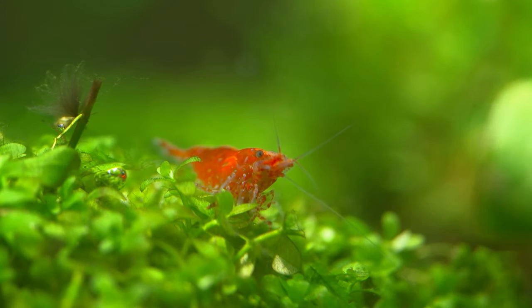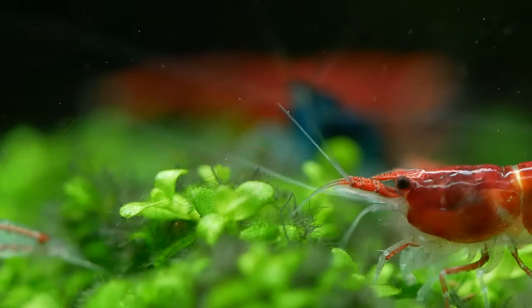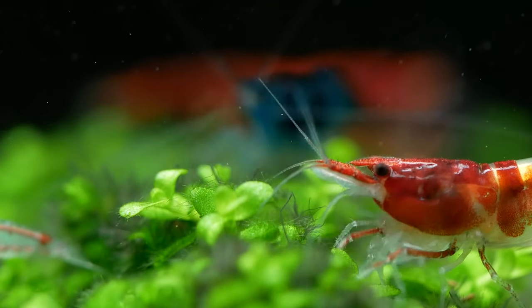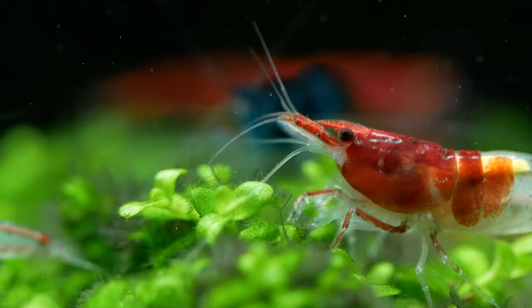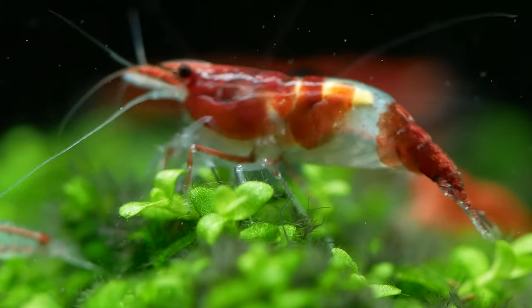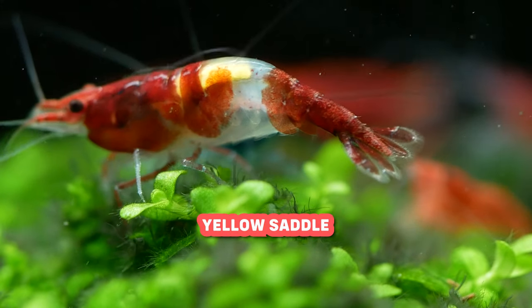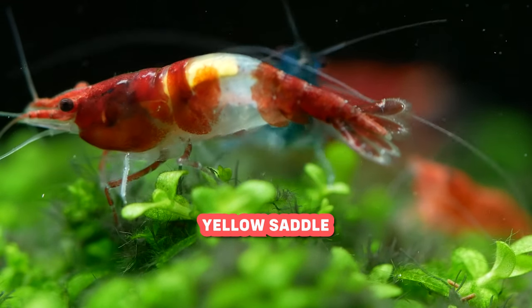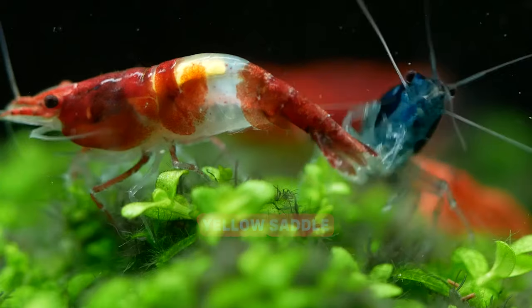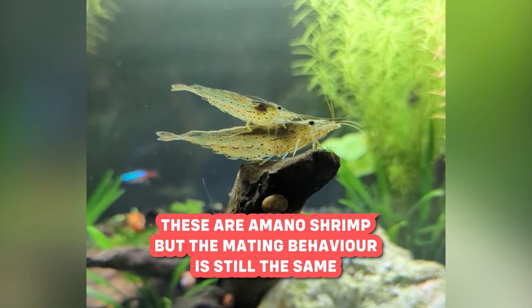Now that you've selected your shrimp and set up their tank, it's important to understand the four stages of the shrimp's pregnancy cycle and what signs to watch for. Stage 1 signifies that the female shrimp has reached sexual maturity and is ready to mate. During this time, the eggs develop in her ovaries, which are located behind her head. This is where you'll notice a red, yellow, or green patch called a saddle, which holds all the unfertilized eggs. When the saddle grows towards the downward curve of her tail, it'll be time for fertilization.